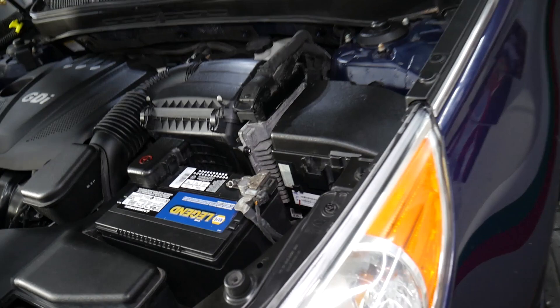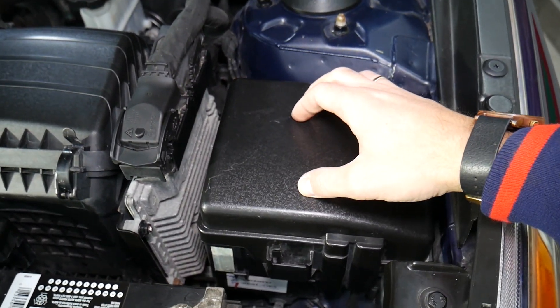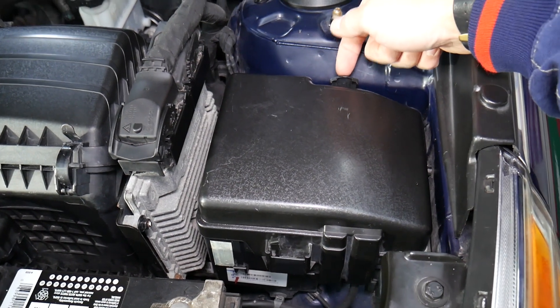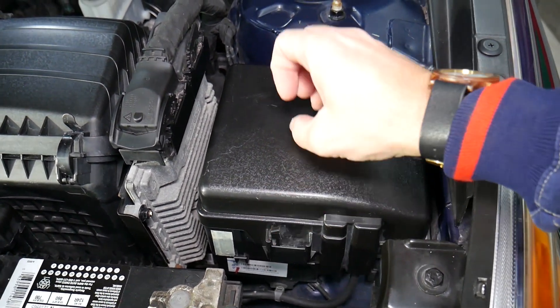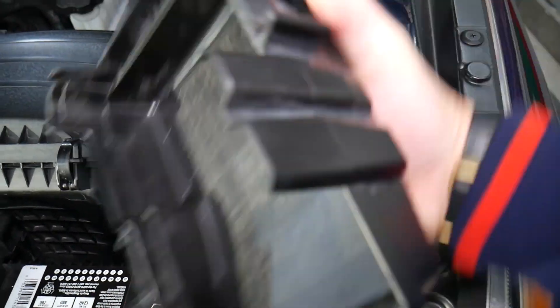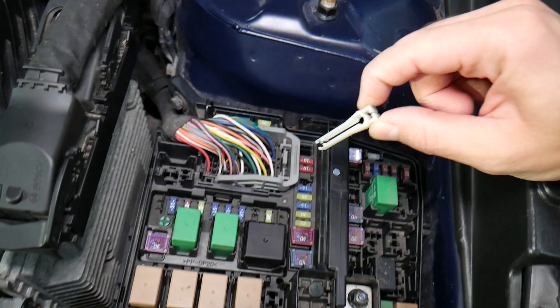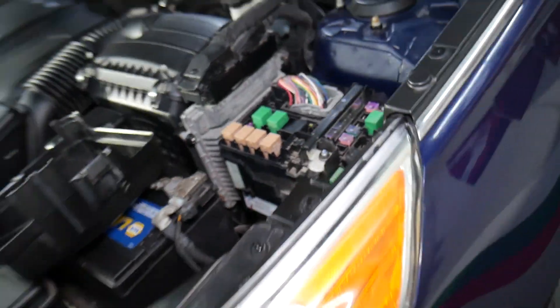So if your mirrors do not work, let me show you where that fuse for the switch is located. We need to open this fuse box — press right here, squish, pull up, then squish the clip in and pull it out.